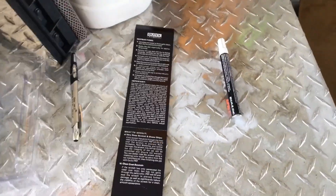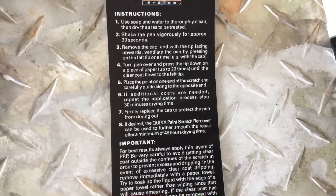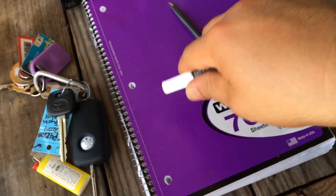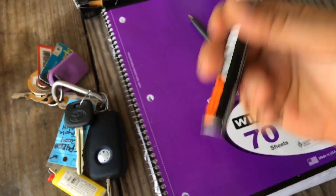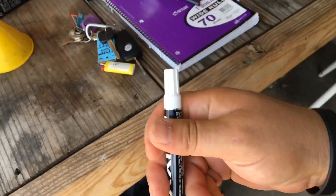We're gonna head over to the car — I'm gonna show you the chips, we're gonna try to fill one in and do a before and after comparison. After I use this we're gonna have to wait 30 minutes. First thing, shake it up for 30 seconds, then I'm gonna vent it, and then press down 20 times like it says until the stuff starts to flow. I'm gonna let you hang on with me as I shake this for 30 seconds.